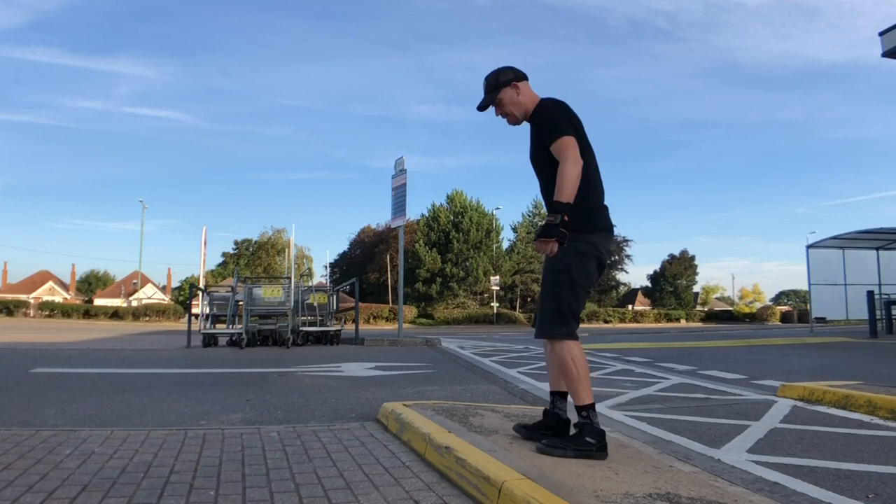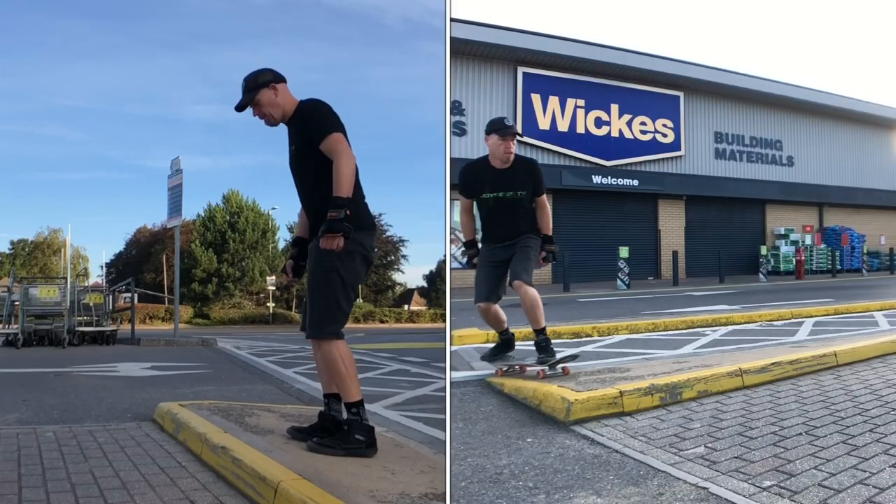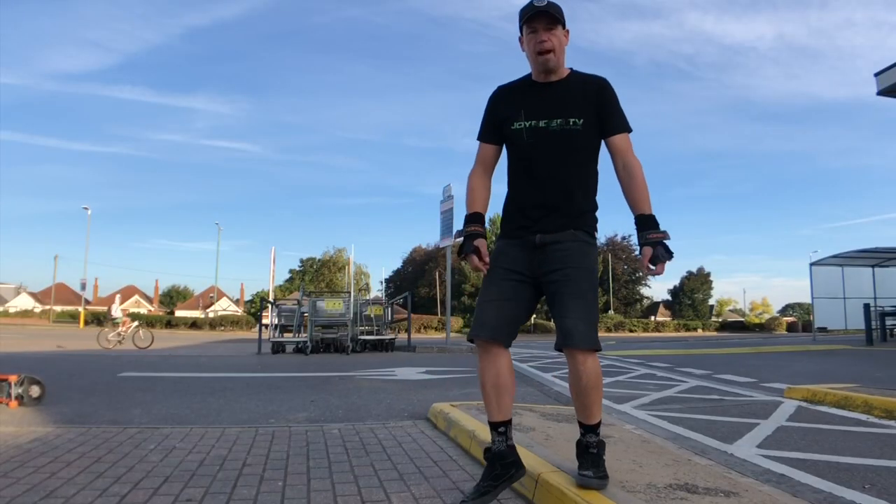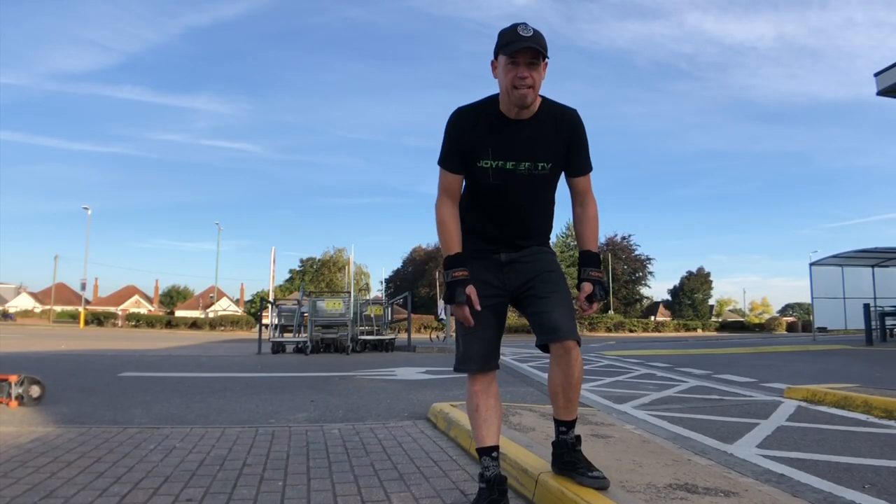You can practice that feeling of just bringing your front foot up and landing on your back foot. That's the motion of just jumping off the end there.